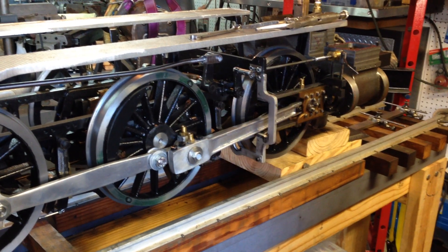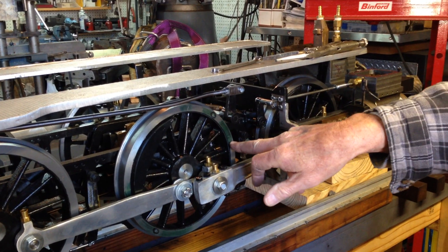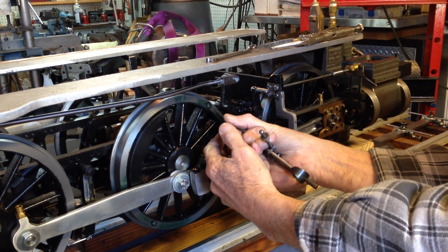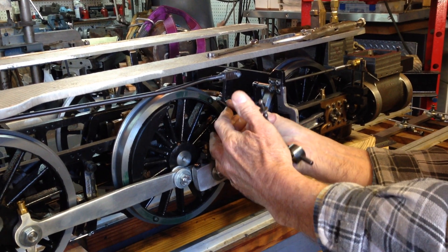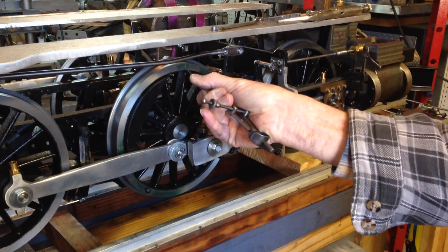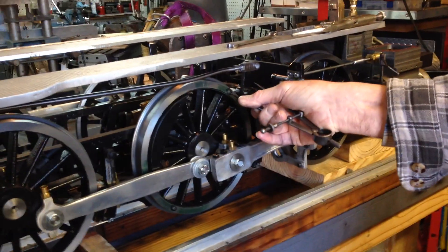Now with another pair of dividers, you bisect the line between these two points by coming in on your one line and scribing a line here, then coming over and scribing another line. And if you do this right, those two lines will intersect at a point.